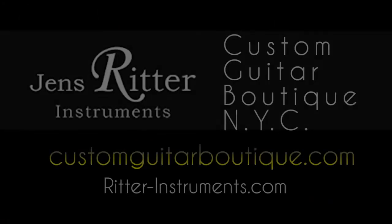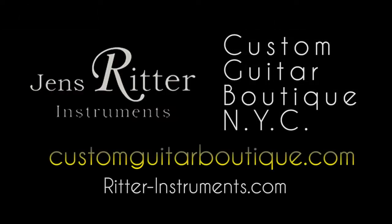If you want to find out more about my instruments, the best thing is to go online to ritter-instruments.com.